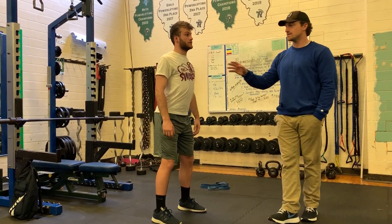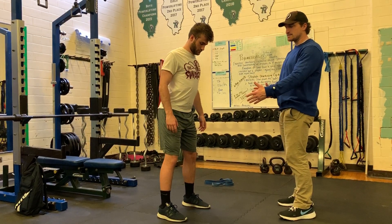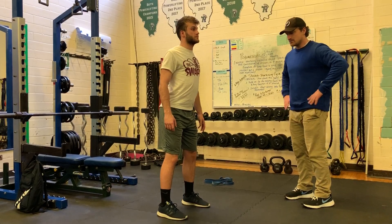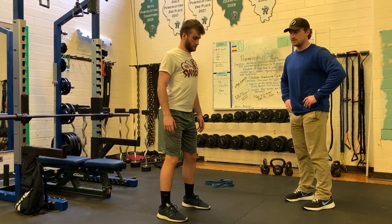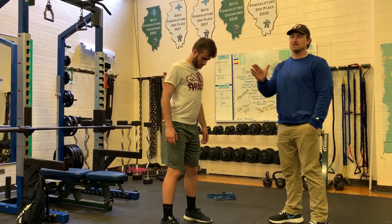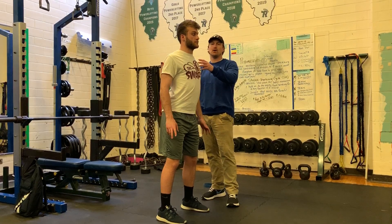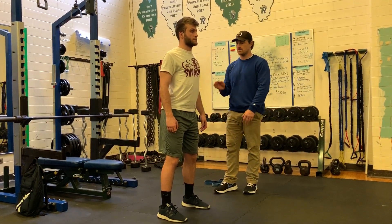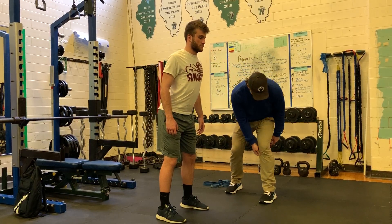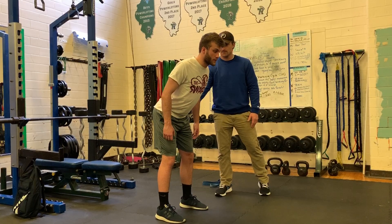We're going to do some hinge variations. The first is RDL — super basic. A little bit tighter stance than you would with squat movements, feet directly under your hips, toes point directly forward. They need a subtle internal rotation through this. The hinge is at the hip, with a subtle bend in the knees, and it's essentially frozen in place.